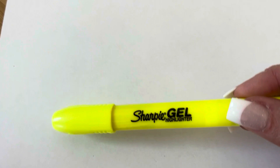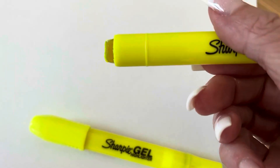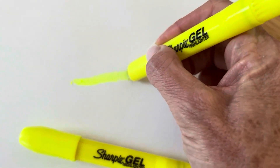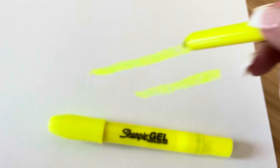So this is a very unique highlighter. I'm going to show you what the tip looks like when you take the cap off. It actually wears a bit like a crayon. So when you write with it, it's very, very smooth. It actually comes out very bright and it does its job to highlight.